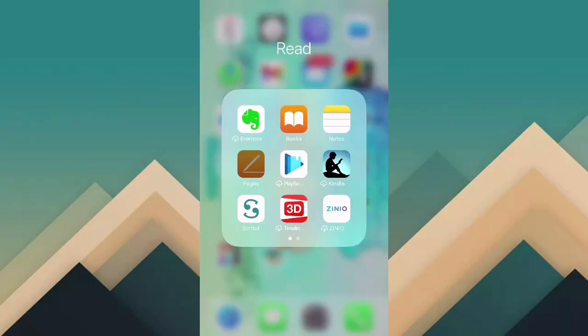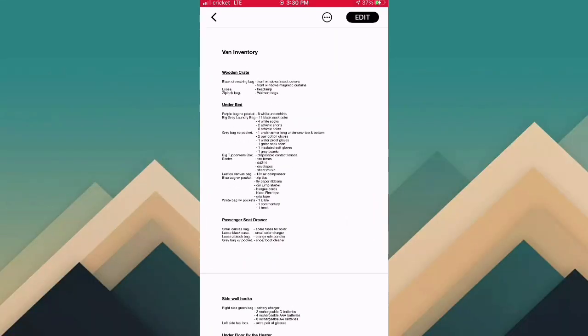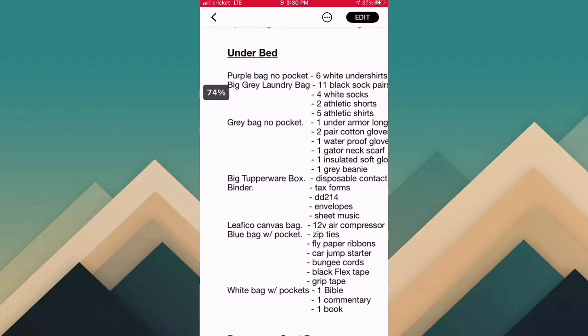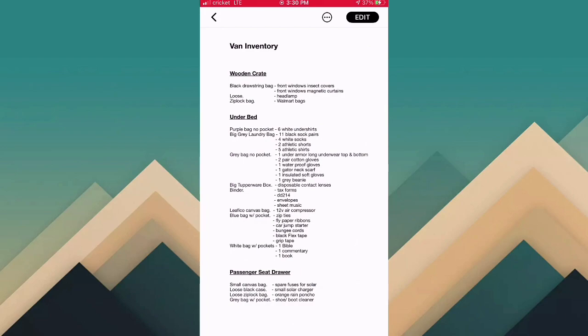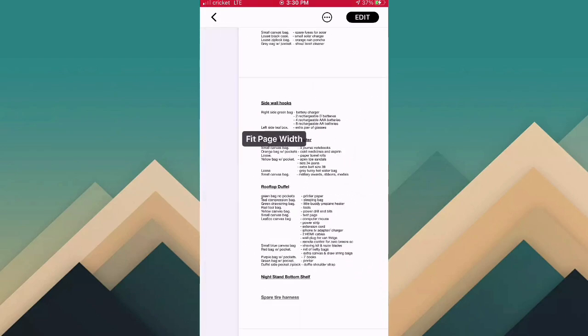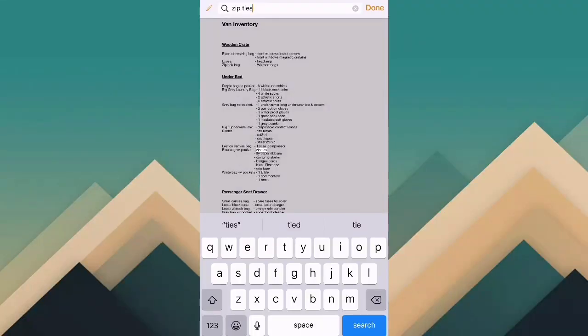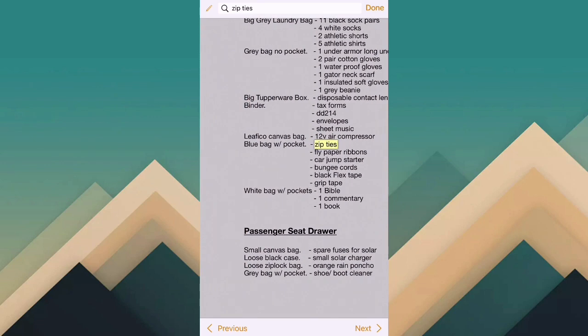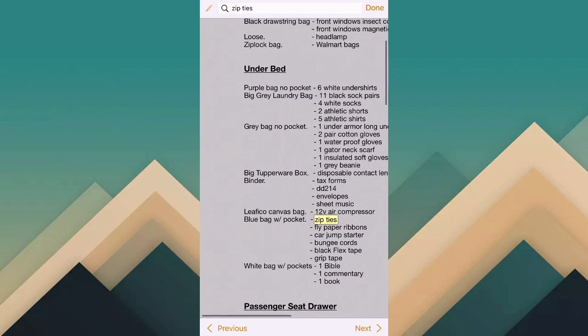I stuffed as much as I could into those different colored bags and wrote down everything I put in each of those bags — so it'll say like blue bag has your shaving kit, extra pencils, or whatever. I made an inventory list of everything and what bag it's in, and I put it on a Word document. So if I need to find something and I forgot where I put it, I can do a word search — for example, where did I put my zip ties? — and it shows me exactly where it is in the van. So that way I can keep track of everything.